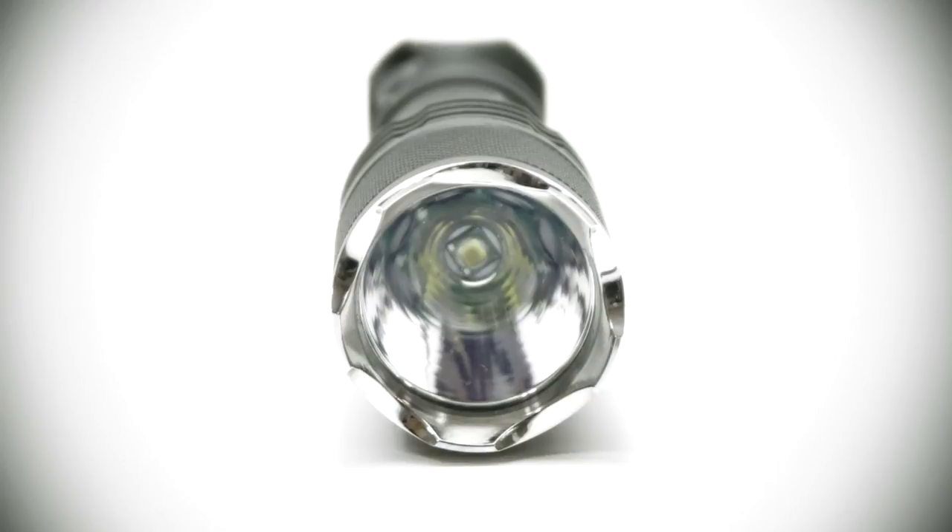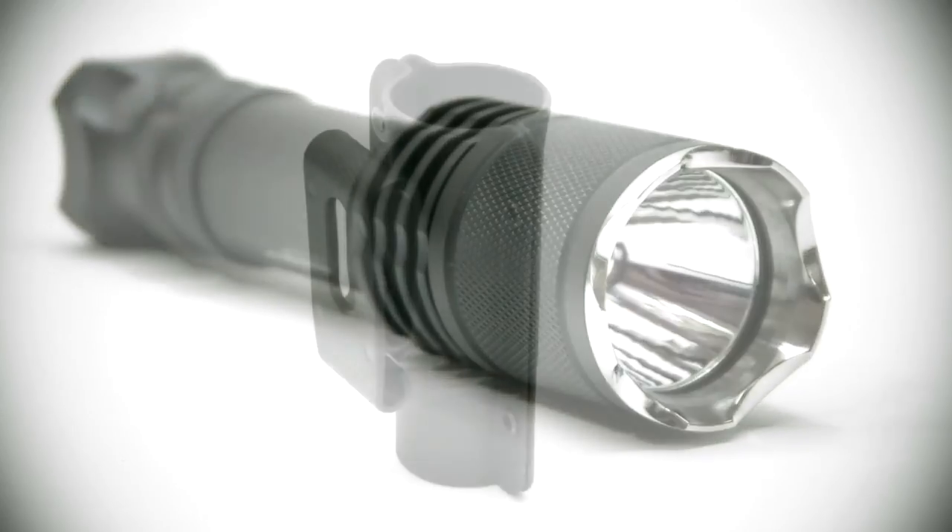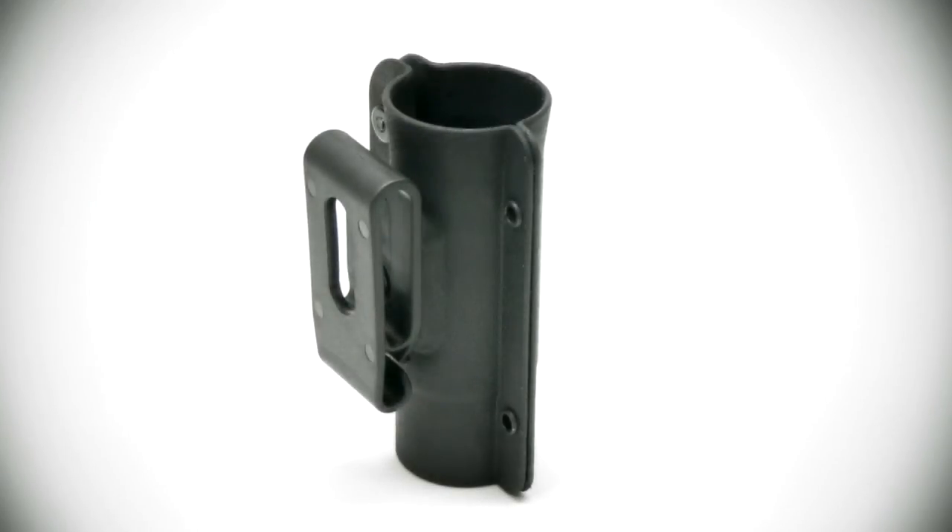The Powertak also features tempered glass which is double-sided with a coating that resists impact and maximizes the light's output. The Powertak Warrior also features a high-quality holster to fit belts of various sizes.